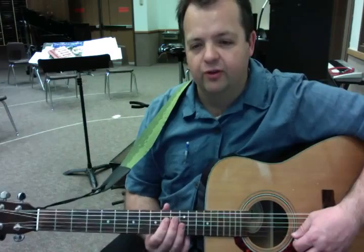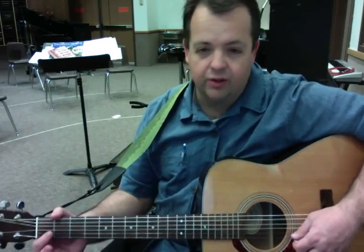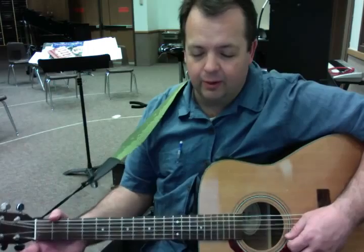Alright, one of your tests — perhaps one of your easiest tests — is the first line of Ode to Joy. We've just started using the second string, along with the first string.